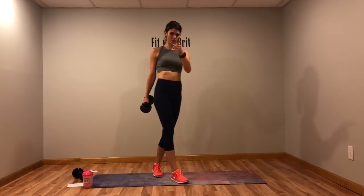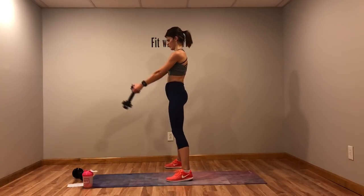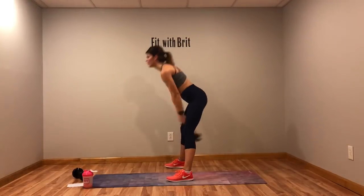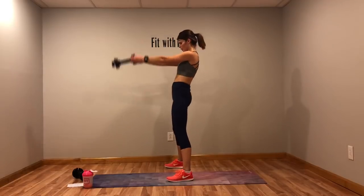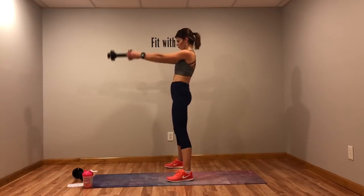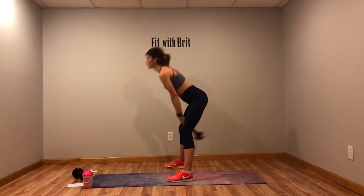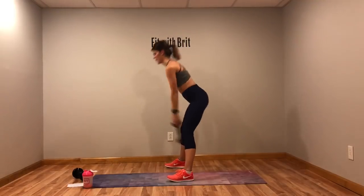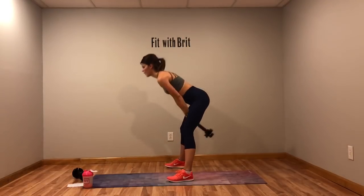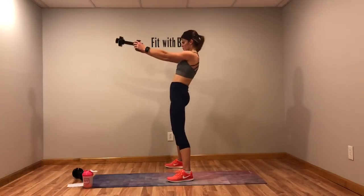Kettle swings — jump rope or jumping jacks, give me one of them. Three, two, one. Throw those hips but don't let the back arch — don't do that. Neutral spine. Keep going. Five more seconds, you're almost there.